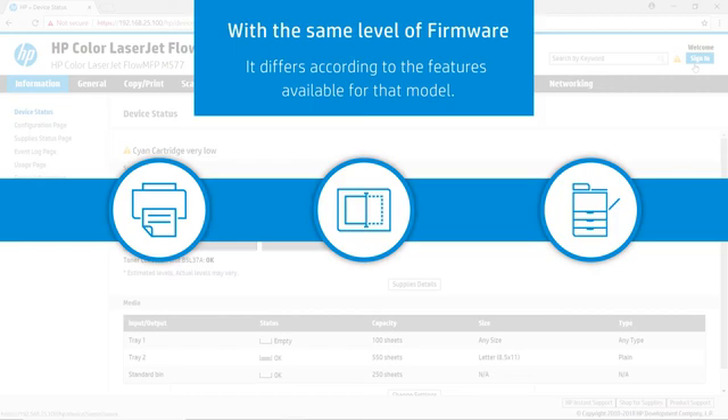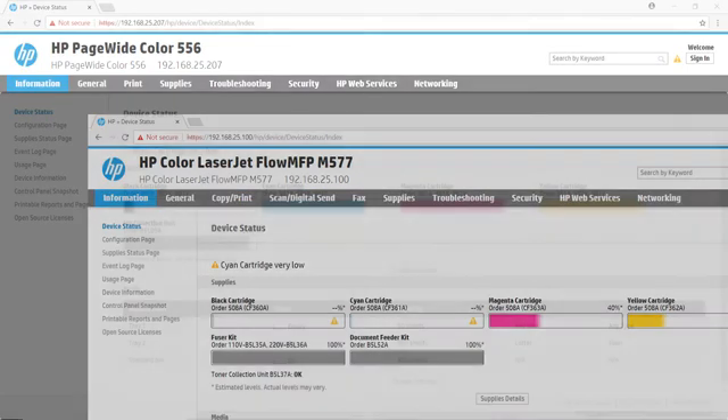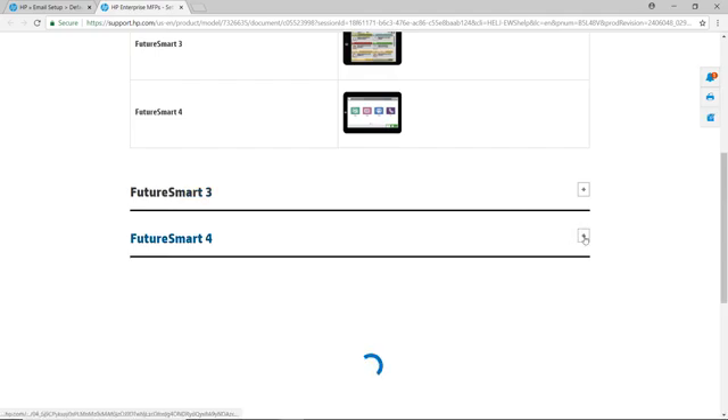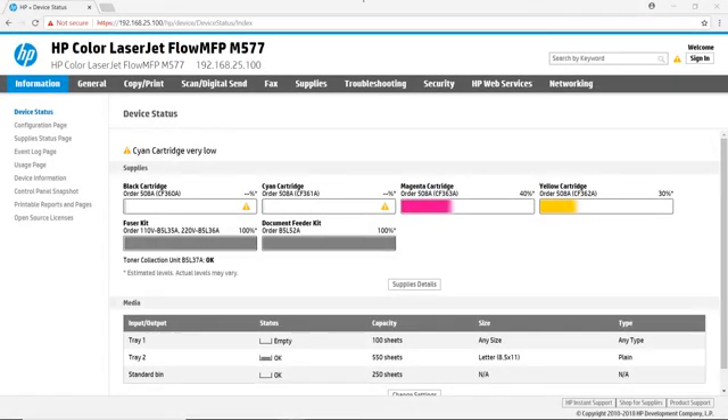The EWS differs according to the features available for that model. For example, a single function device does not have copy, digital sending, or fax tabs that are available on MFPs and scanners. On most of these pages, you'll find the help link in the top right corner of the page. This link quickly launches context-sensitive, online documentation to help you find the right answer when you need it.